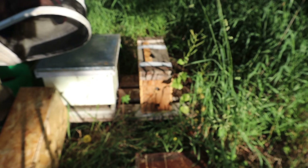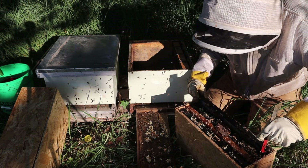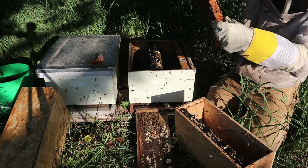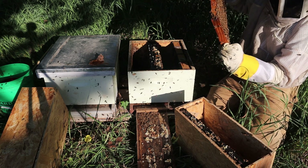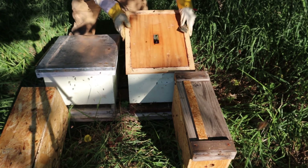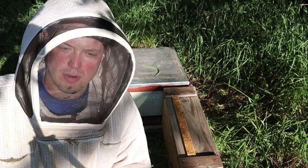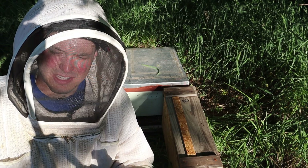We're going to get this last nuc transferred — I've got to go to work. This one they had really glued down, probably going to be a little unhappy with me. They've drawn this one out and the queen has started laying on here. Nice capped brood frame and the queen is already back through laying on this side. We got all the nucs transferred. We're going to give them about a week before we come back and do some checks to see how they're doing for space. With the drawn comb we've given them and the amount of capped brood that's going to be hatching soon, we'll probably need to be adding second boxes here fairly soon.